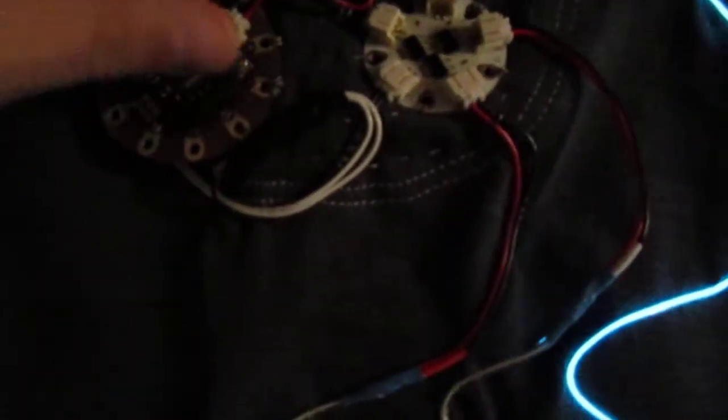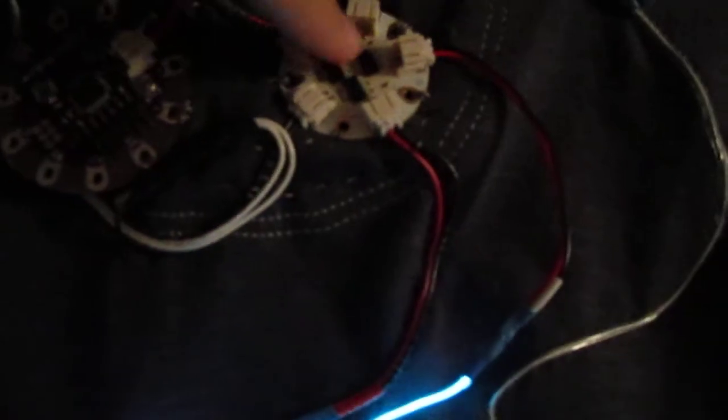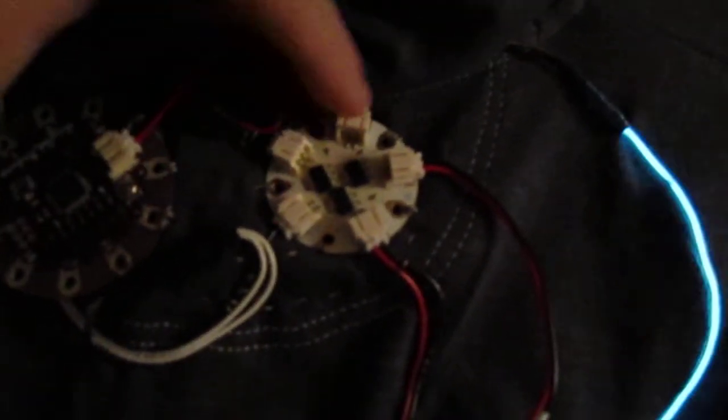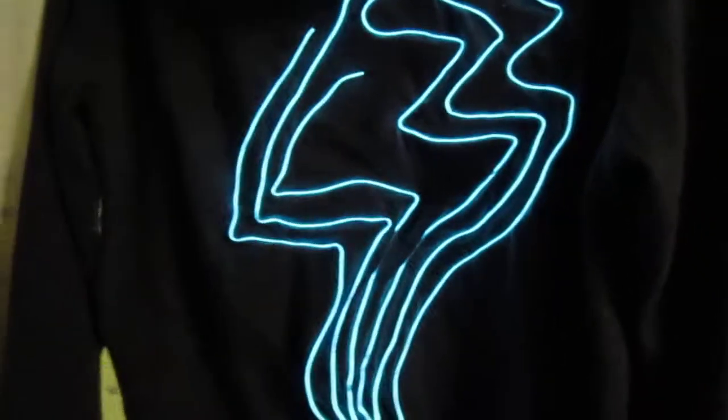The circuit is actually fairly simple. It's just the LilyPad, my board, and then there are holes here to control the different wires.